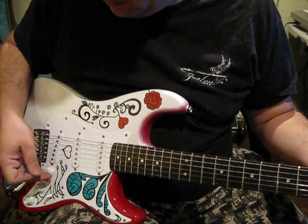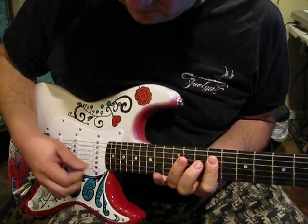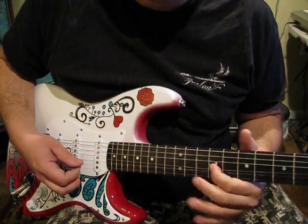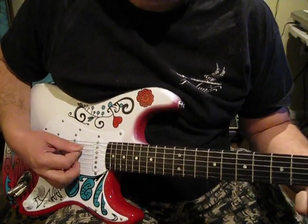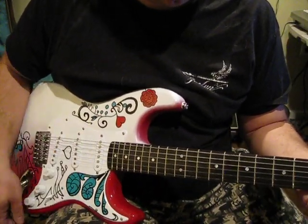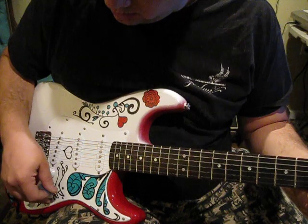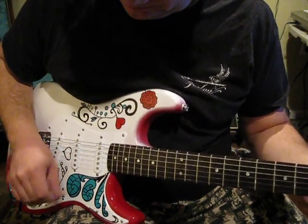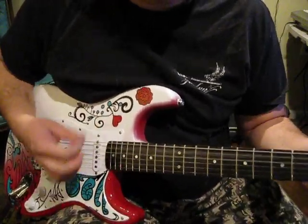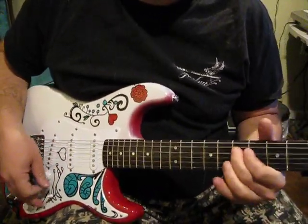Cleaned up. This is the bridge pickup cleaned up. This is the middle. That's a nice bite.